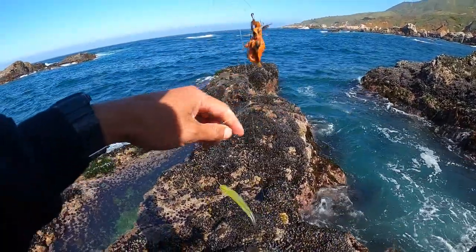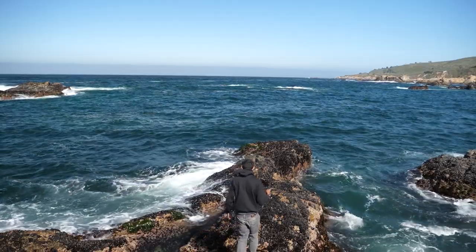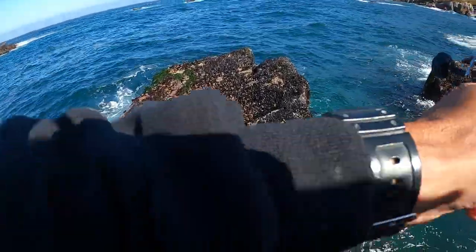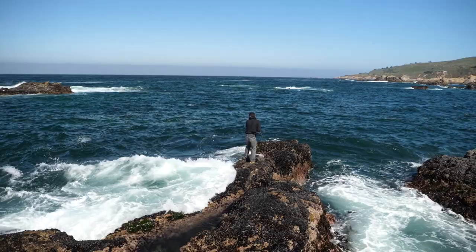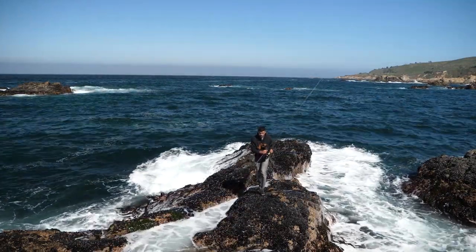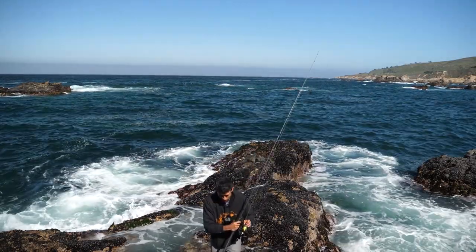Alright, right after this wave comes — now we can go. Let's do it really fast, cast out, and then get back to safe ground. We'll fish it from up here.